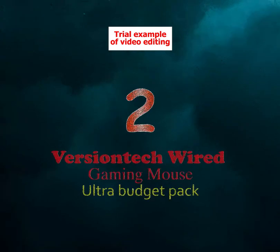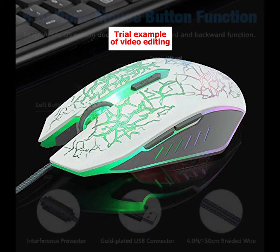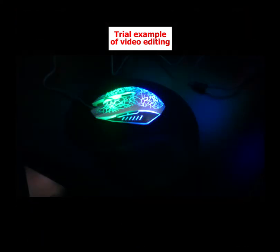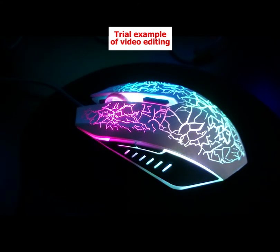Number 2: Version Tech Wired Gaming Mouse, Ultra Budget Pick. Our next entry is the Version Tech Wired Gaming Mouse, our choice for a budget pick on a list full of budget picks. That means the Version Tech is extremely affordable and does not sacrifice in terms of performance. It has a 3600 CPI and an accurate optical sensor. The ergonomic PAL grip design is perfect for long gaming sessions and is compatible with both USB 2.0 and USB 3.0 inputs.